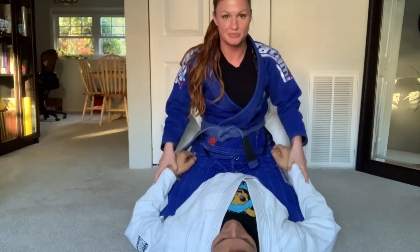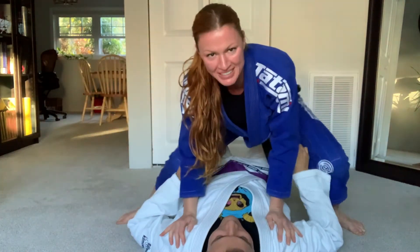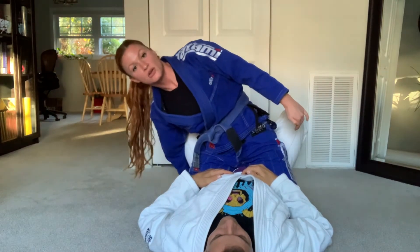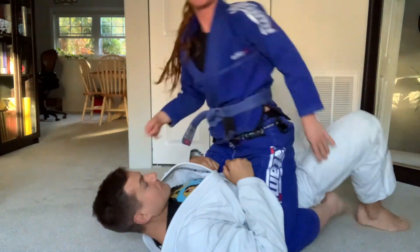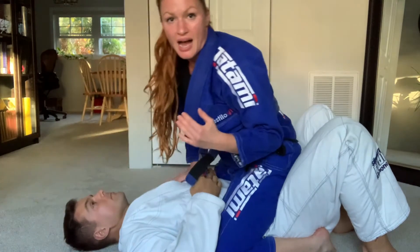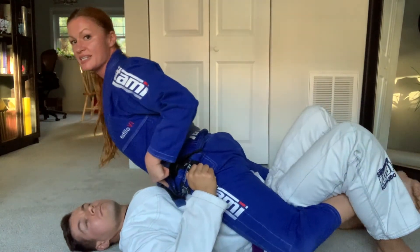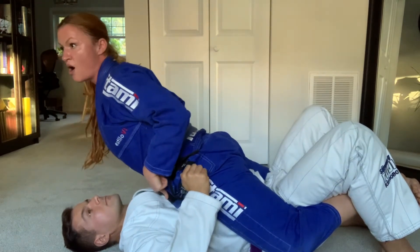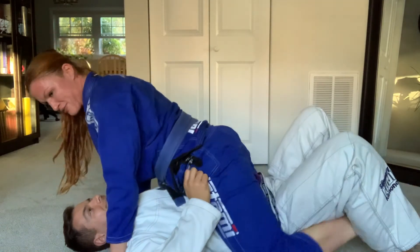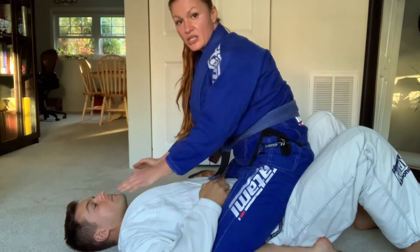Now there have been times where somebody has straight up gone on my hips and bench pressed me up like that, which is so annoying. So one thing you need to keep in mind is to keep constant pressure, with your heels and your feet curled under like this. If they're trying to bench press you up, one thing you can do is grapevine the legs — take your leg and go like this, then push your hips into them. What this does is create a lot of pressure. Even if you are a smaller person, you can still generate a lot of force.